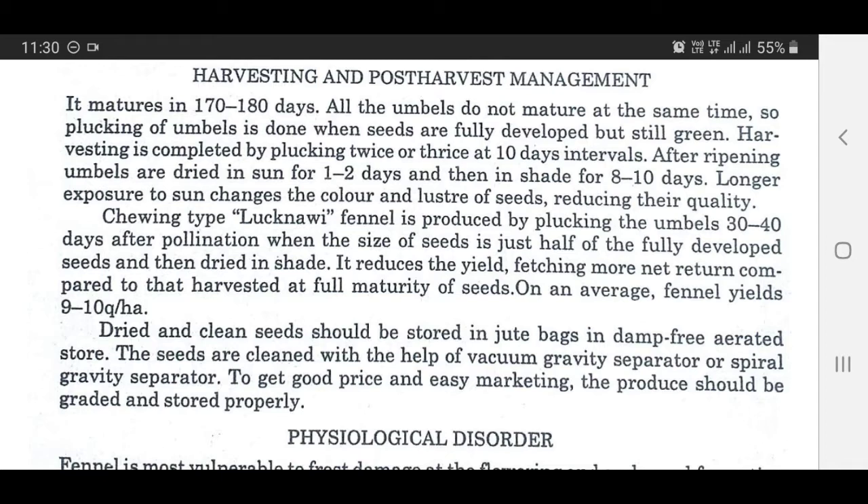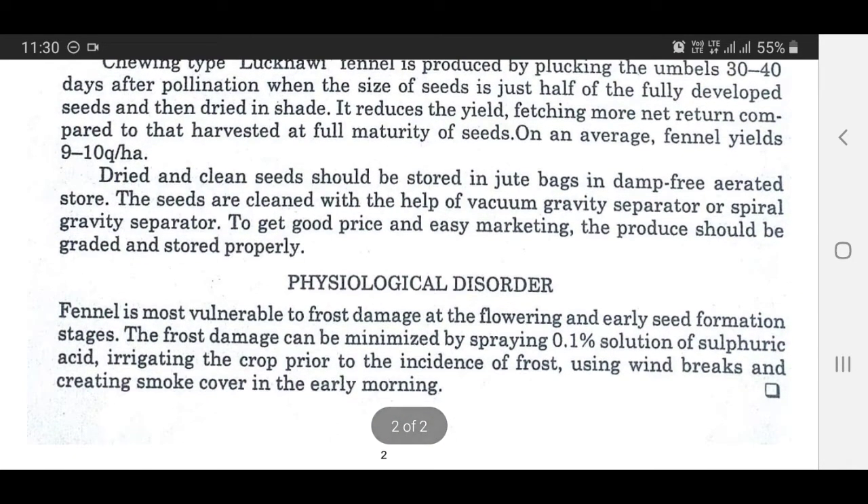This reduces the yield but fetches more net return compared to that harvested at full maturity. Fennel yields 9 to 10 quintals per hectare. Dried and clean seeds should be stored in jute bags in damp-free, aerated stores. The seeds are cleaned with the help of a vacuum gravity separator or spiral gravity separator to get good price and easy marketing. The produce should be graded and stored properly.